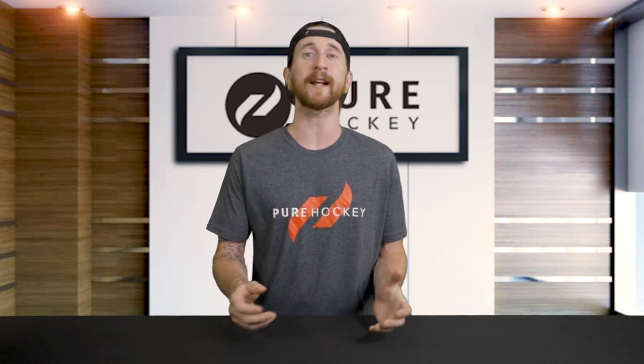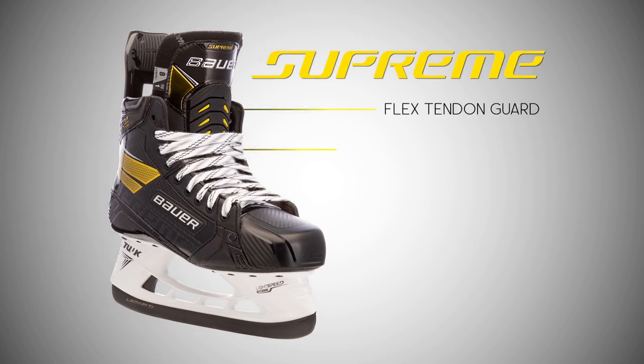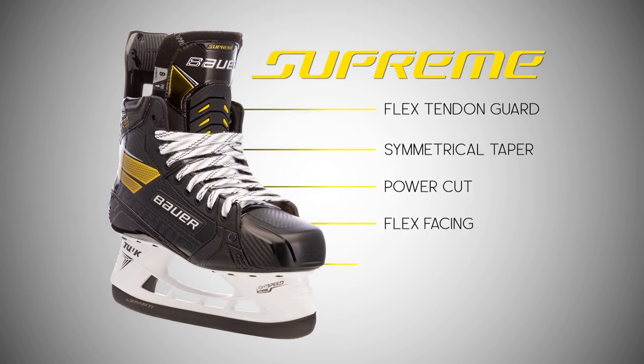Up next we have the Supreme line of skates. Bauer has been building these skates for players looking to maximize their stride length, increase their straight-line power, and optimize their range of motion. All of these attributes together make the Supreme line Bauer's power and control skate option.